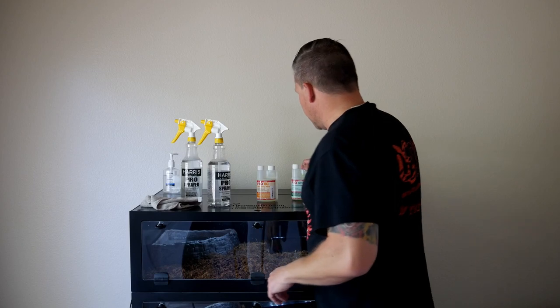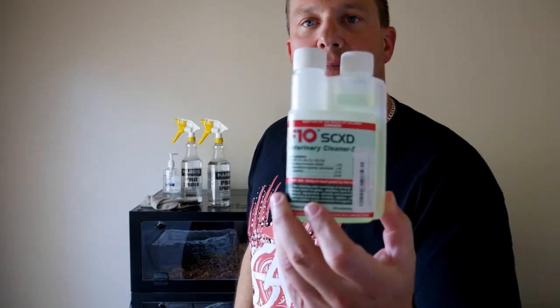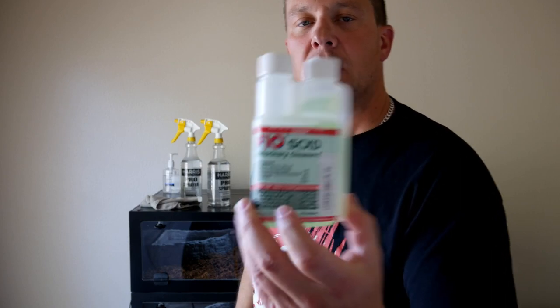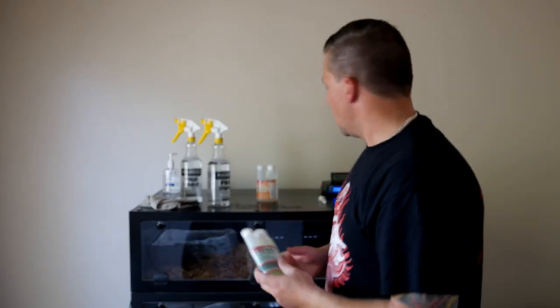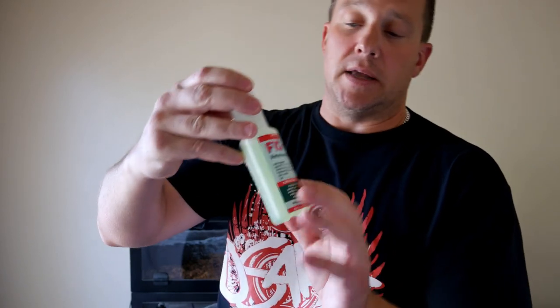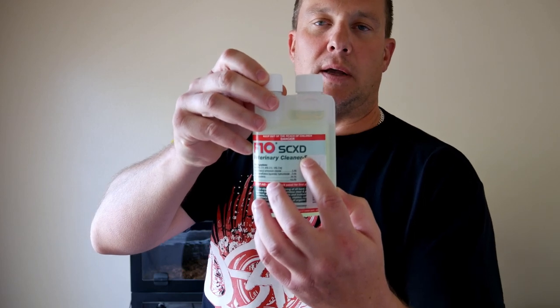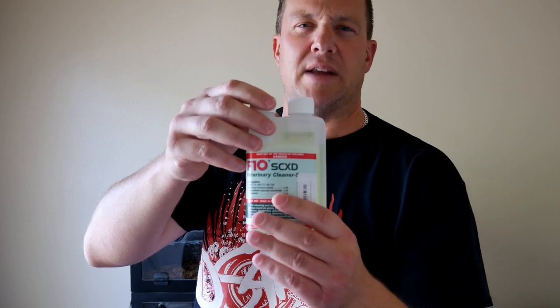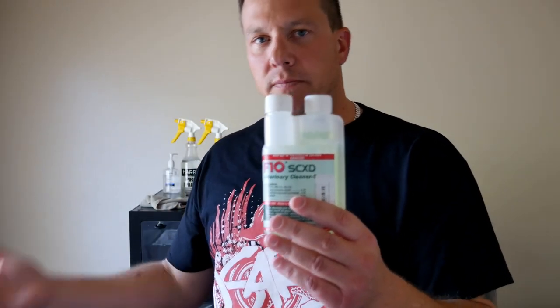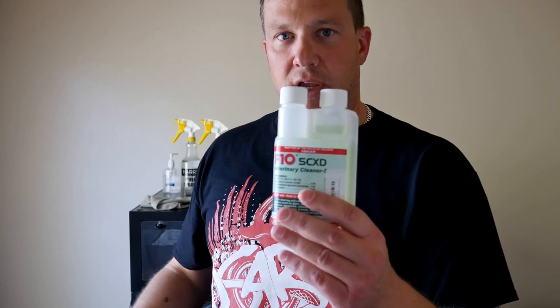This is the product I'm talking about today — F10 veterinarian disinfectant, and it comes in two forms. This one is F10SCXD. What that means is it's super concentrated, and the XD stands for the fact that it has a cleansing solution in it — natural enzymes that help break down organic material like urates and other solid waste you're trying to get off your cage.